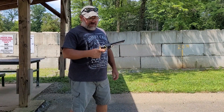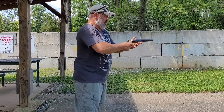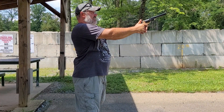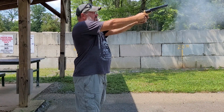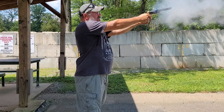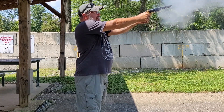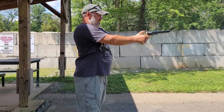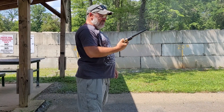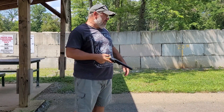All right, here we go. First round to the black powder 44 revolver, see how she goes. That was awesome. We'll go down and take a look — I'm hitting a little high.